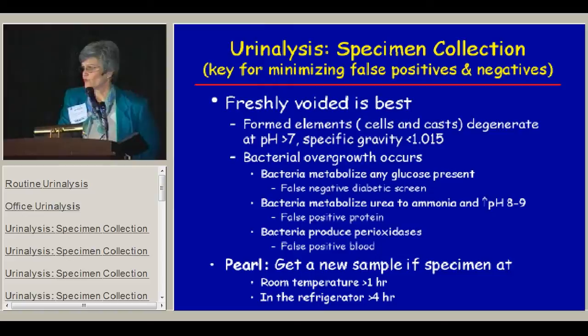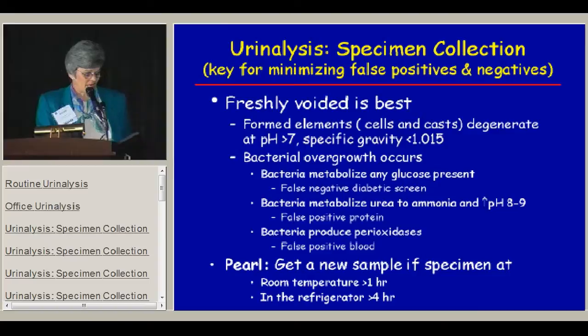The key to really having a good urinalysis result is having a good specimen collection. You need to get a freshly voided specimen. That's very easy to say, but very hard to get from some pediatric patients, especially younger kids who won't void on command. The voided specimen is best because there are formed elements that may be important that you won't be able to see if the specimen has been sitting around for a while, especially if the pH is greater than 7 or the specific gravity is less than 1.015.